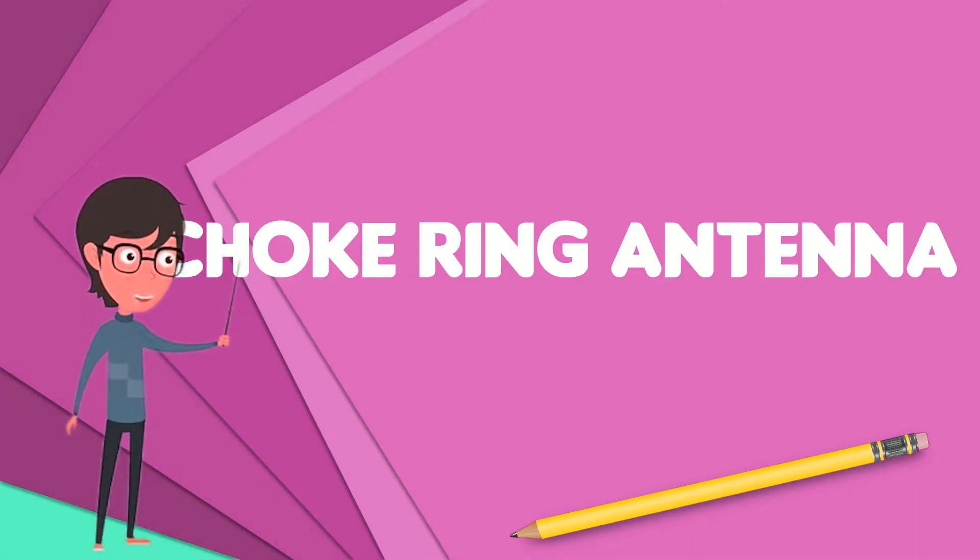A choke ring antenna is a particular form of omnidirectional antenna for use at high frequencies. It consists of a number of conductive concentric cylinders around a central antenna. Due to its delicate construction, it is often enclosed in a protective cover or radome when placed outside and exposed to the elements.